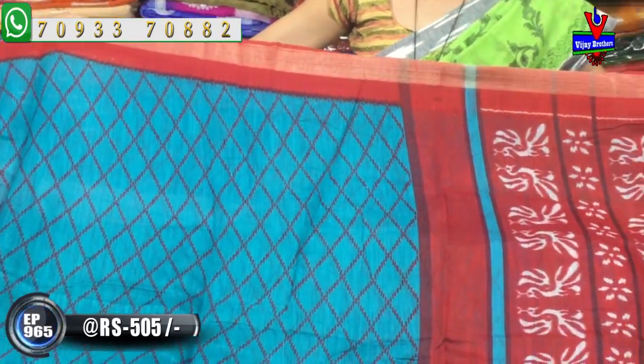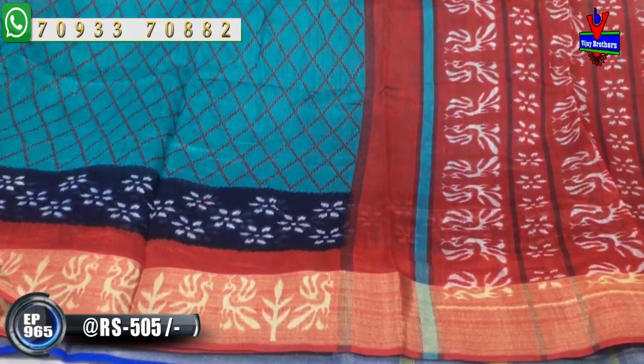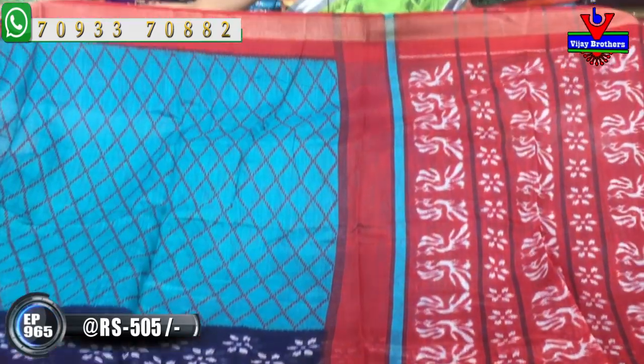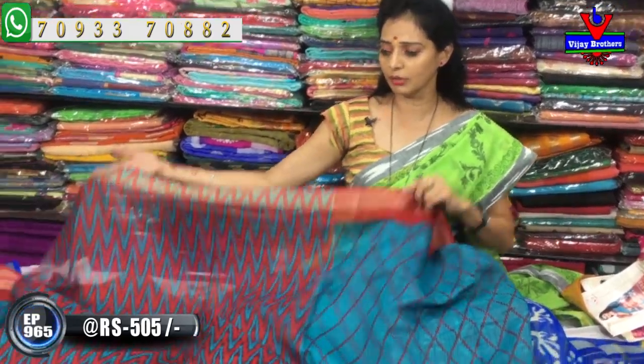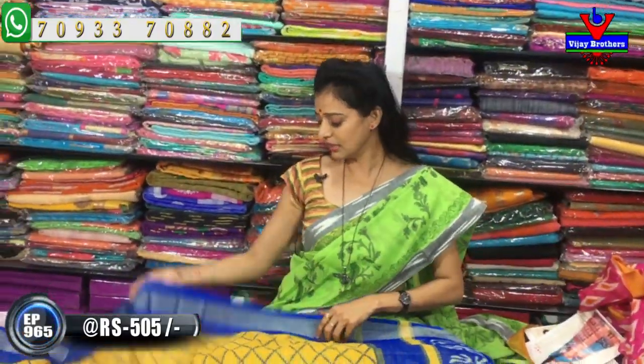I have the same design, but I am going to change the colors in the background. The blouse is priced at 1500, and there are some little blouse options — the blouse is also available at 6 to 10. Now I'm going to pair the blouse with a blue blouse.